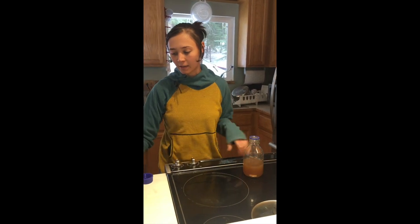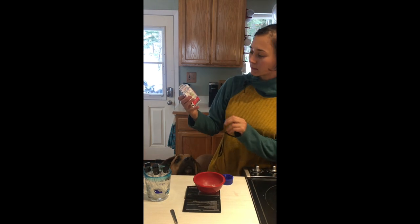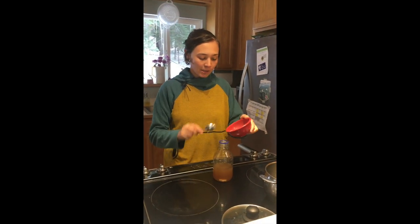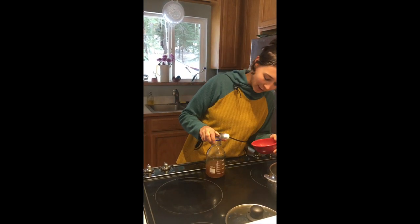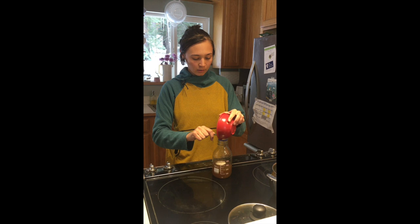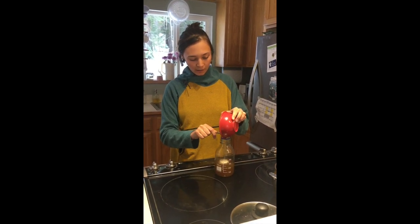I have my magnetic stir bar, so I'm gonna throw that in there. I weighed out five grams of agar powder — this is the Telephone brand. I've used different agar brands and it doesn't matter. Now I'm gonna add five grams to my media bottle with 250-plus milliliters of grain soaked water.